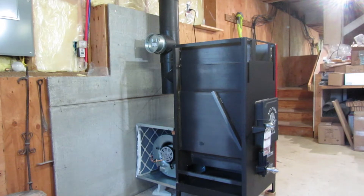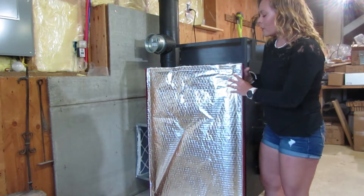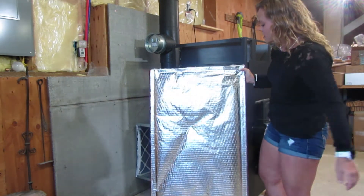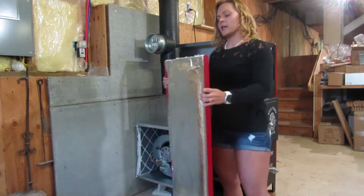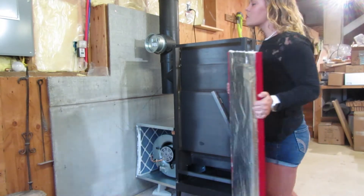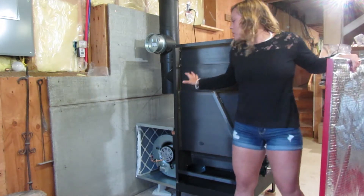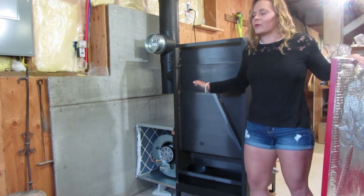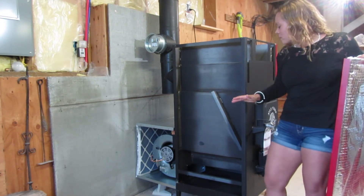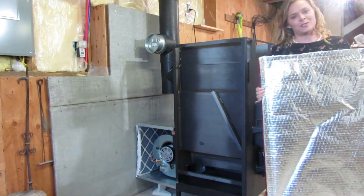I do want to show you this side panel here. You have about an inch of insulation in here with the reflective paneling. The goal of this is to really keep the heat inside the furnace. Rather than being in the garage and feeling like it's 120 degrees in that particular room, that's not necessarily going to happen because Fire Chief does a really good job of keeping the heat inside the firebox. These insulated panels help to do that.